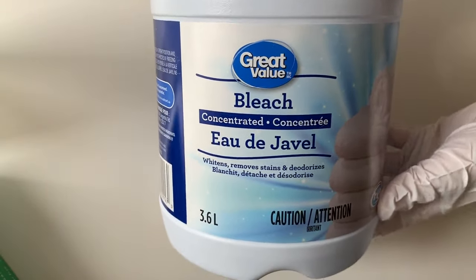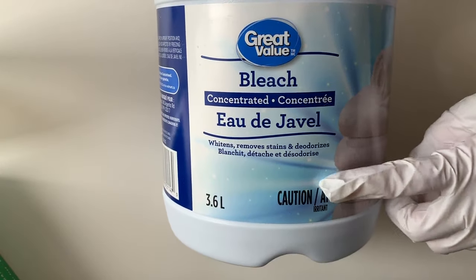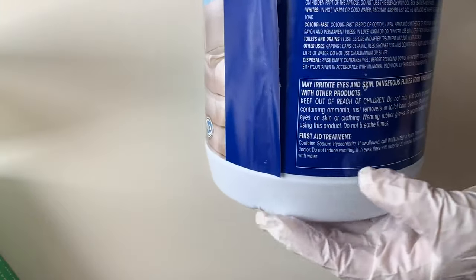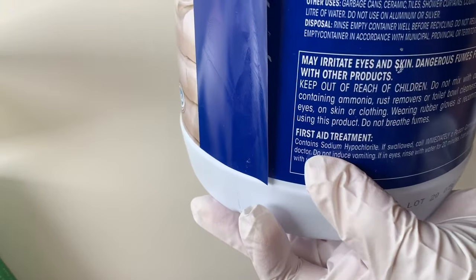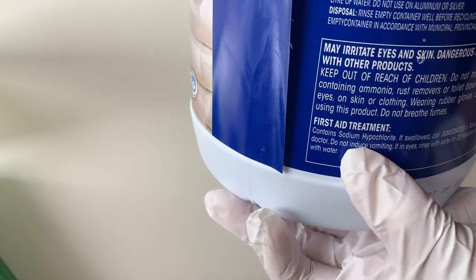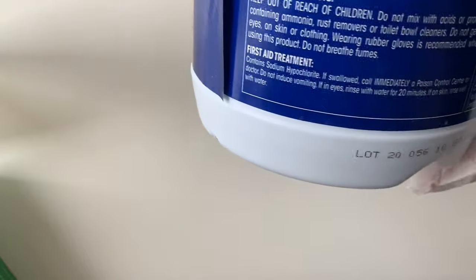First, wear gloves. The bleach here is a regular household bleach from Walmart. The active ingredient in liquid household bleach is a sodium hypochlorite solution. According to EWG's website, Walmart's Great Value bleach that cleans and whitens has sodium hypochlorite at 6%.